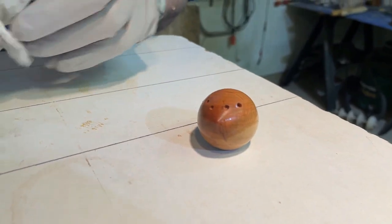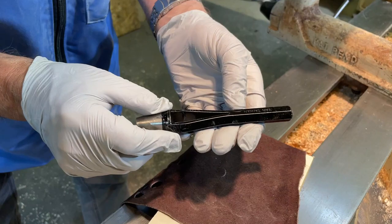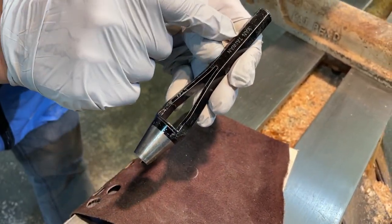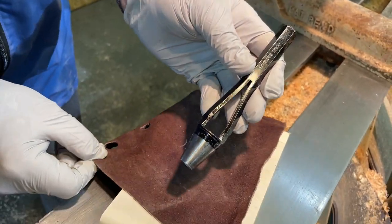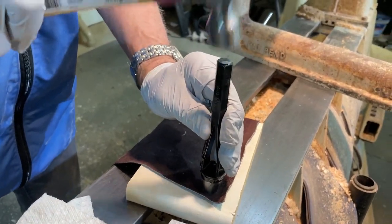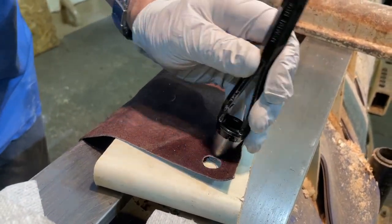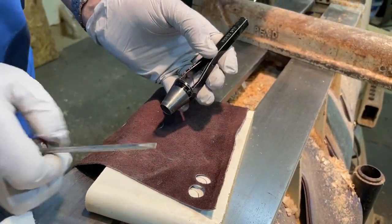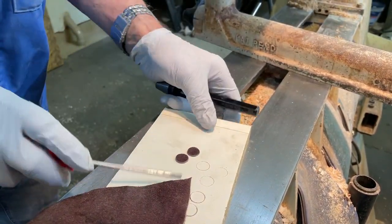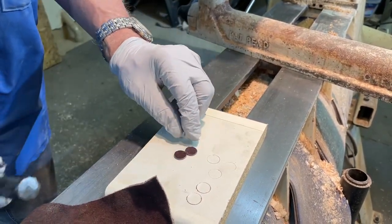Then I buff it with the Beale buffing system — you can see the beautiful shine on that cherry mouse. Once you're ready to make the ears, you want to get one of these half-inch punches. This one is made in Taiwan so it cost me about $20. You can just tap out the ears — always do it on a piece of MDF so that you don't damage the surface behind you.